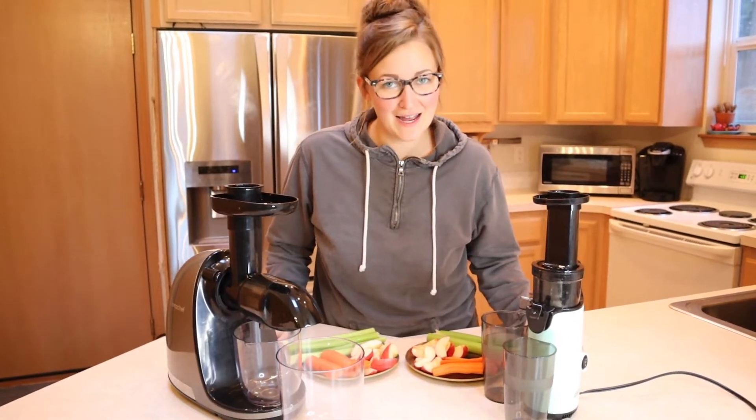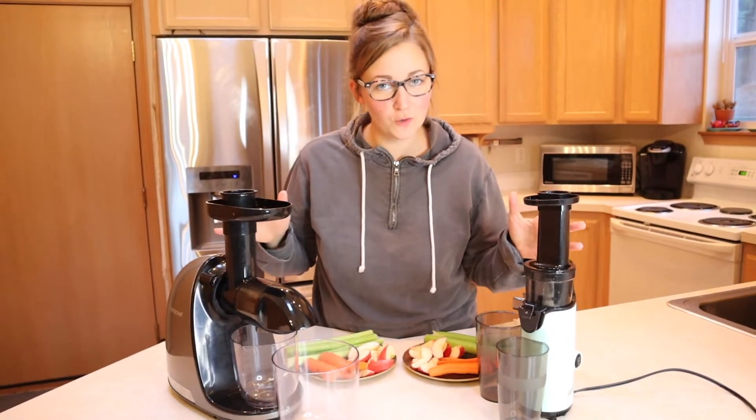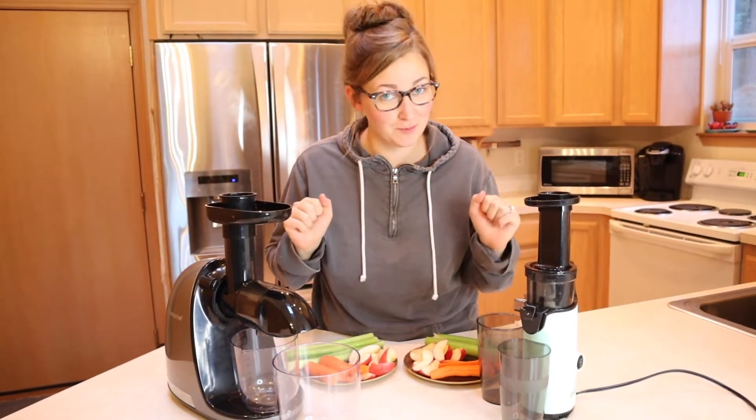Hello, welcome back to my channel. Today I'm going to be seeing which cold press juicer under $100 is going to perform better.